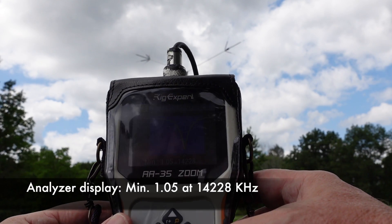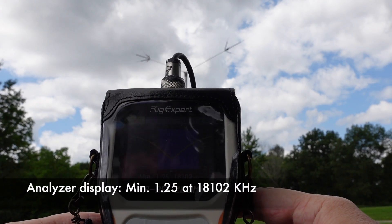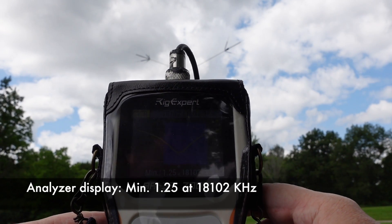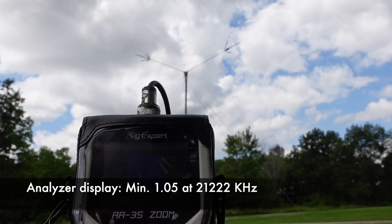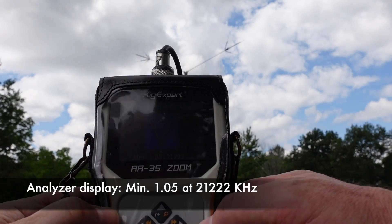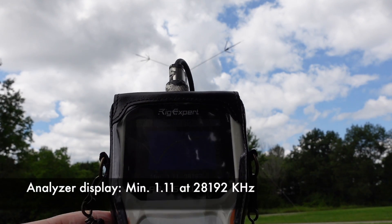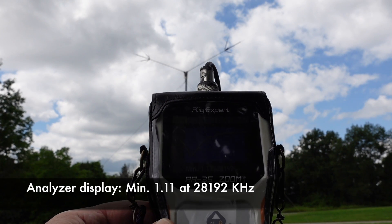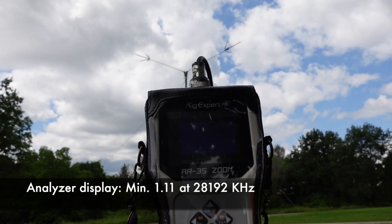Let's move up to 17 meters — 1.25 at 18.102, and it looks like we're below 2:1 for a good chunk of the band. Very nice. Up to 15 meters — 1.05 at 21.222. Working like a champ so far. Up to 10 meters — 1.1:1 at 28.192, so a little bit low on 10. You can see the 2:1 SWR there, but I could certainly tune that. Still well within the band and getting really good SWRs at the resonant point. Those little radiators are adjustable for the part of the band you want.